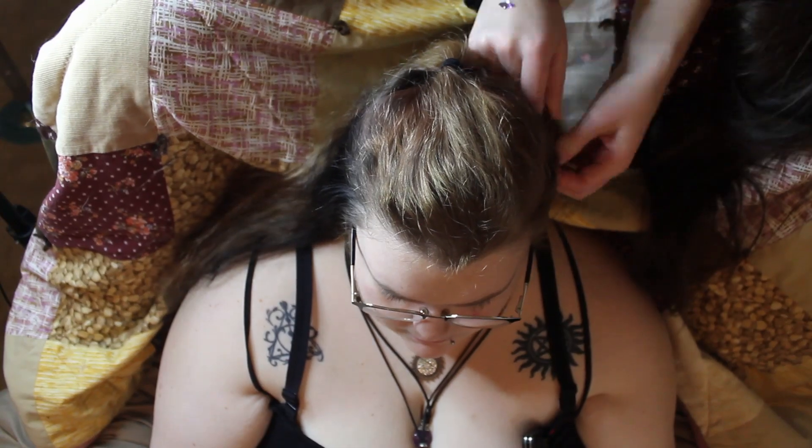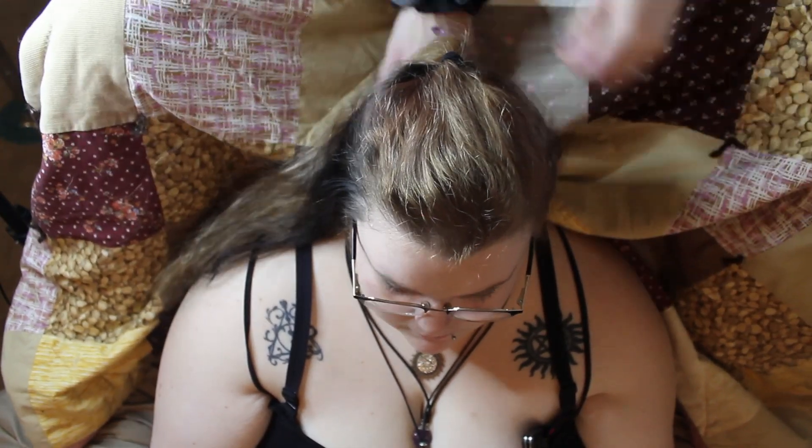Once that hair tie is in, tighten it up and make sure that hair tie is sitting in the spot you wanted.